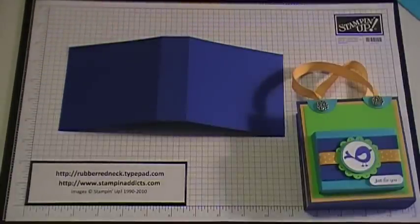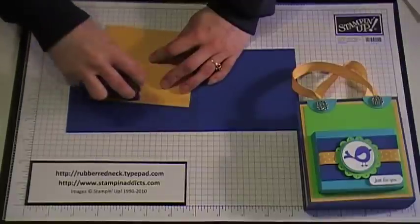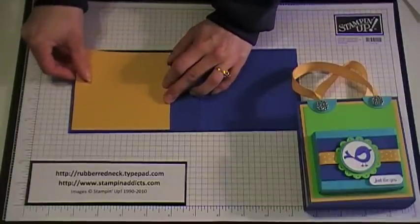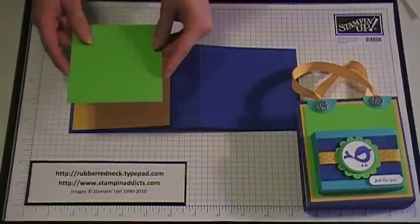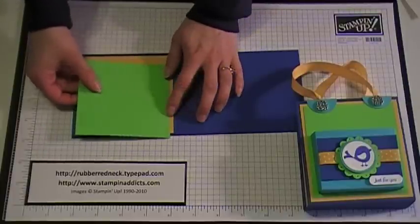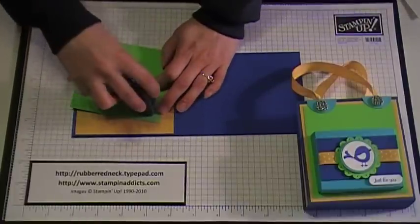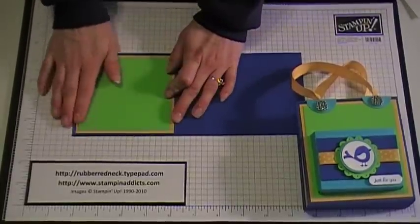Then you want to cut three pieces of card stock at four by four and a quarter. I did Crushed Curry — I'm just going to put some snail right on there. And then you're going to cut three pieces of card stock at three and three quarters by four in Green Galore. I took one and ran it through the Big Shot with the Stampin' Up texture plate — the background one plate — and used the little polka dots. I only did one like that, but you're welcome to do all of them, and then I just attached that there.